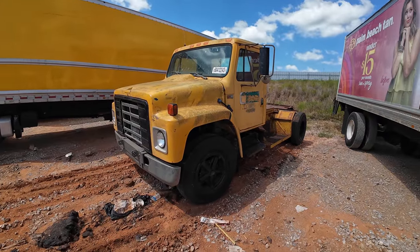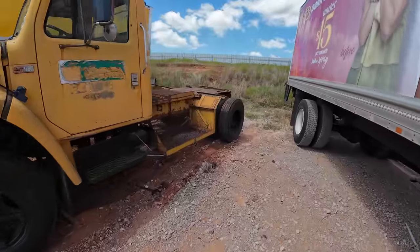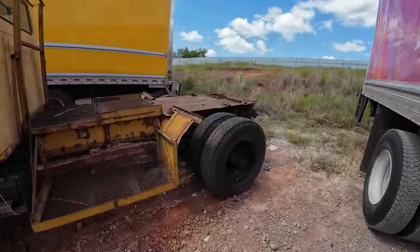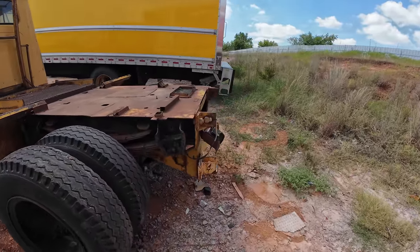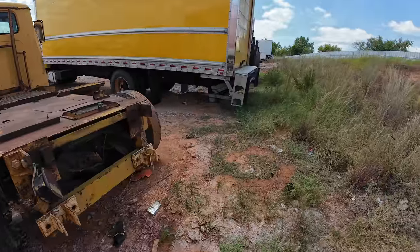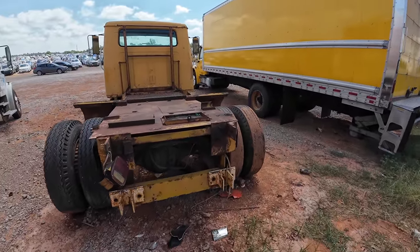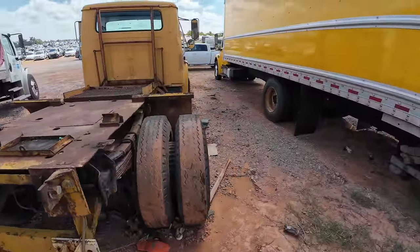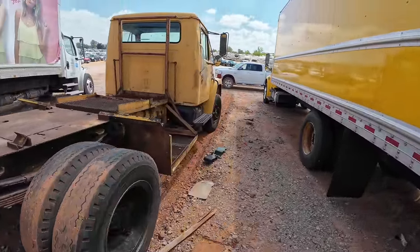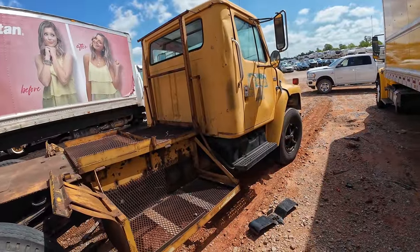I've shown this before and here it is again. I don't know why, but every time I see this thing I kind of want it. I have no use for this — maybe I would use it just to haul vehicles in and out of my garage. I don't know, other than that I really don't see what I could use this for.